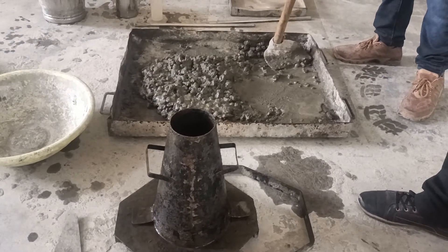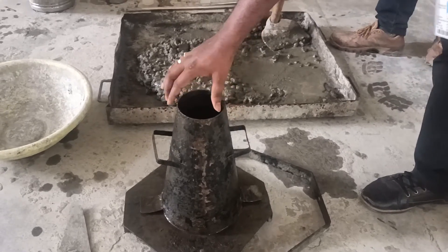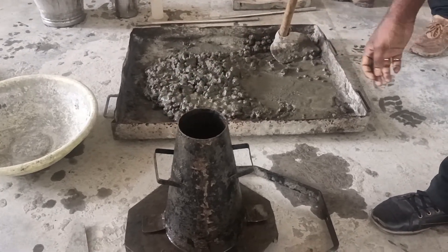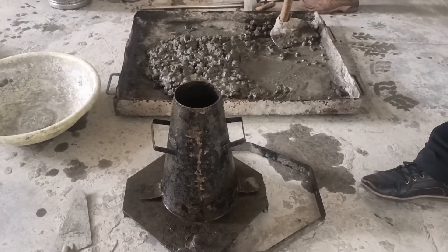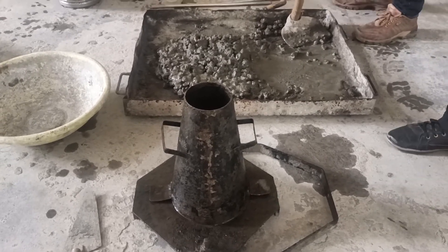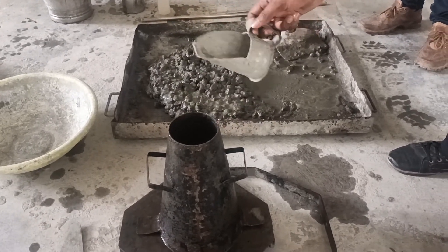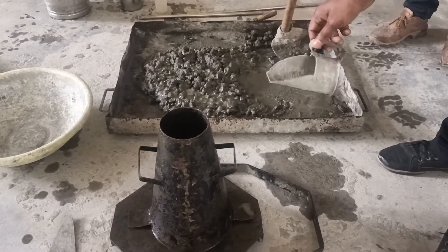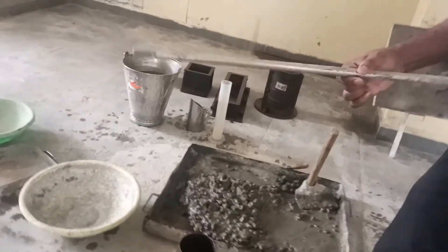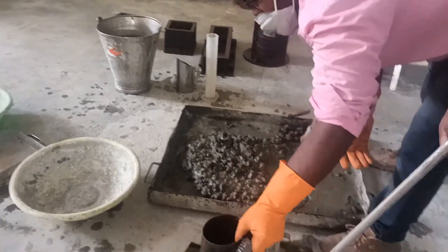Once the concrete is ready, pour it into the slump cone apparatus. Before pouring the concrete, apply grease to the inside and clean out any previous cement particles by washing or wiping with a towel. Use the scoop to take the concrete and fill it in around 4 layers, giving 25 blows with the tamping rod at each layer. The tamping rod diameter is 16 mm and its length is 0.6 meters. Place a tray around the base and now begin pouring the concrete.